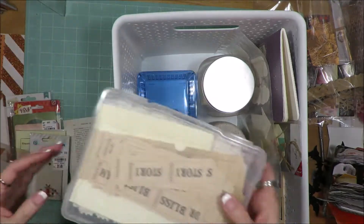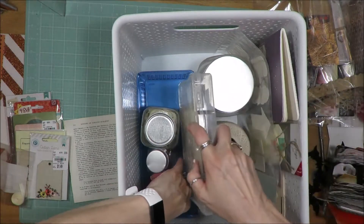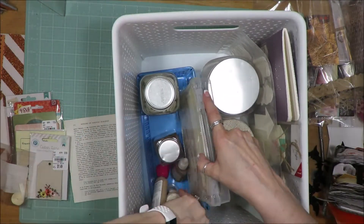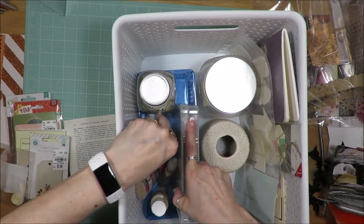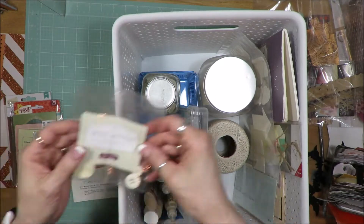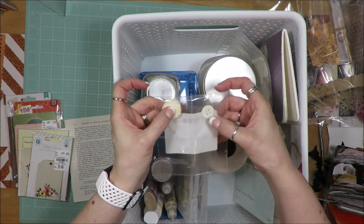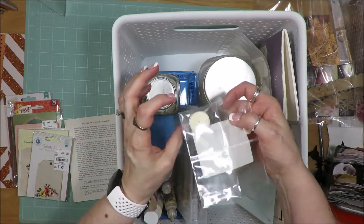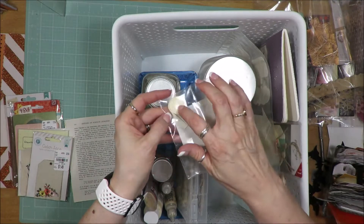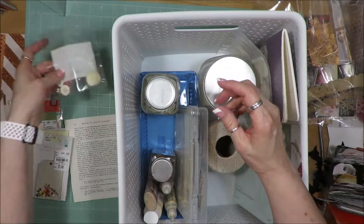That lid is broken. I have all my journal spots in here and I just put it in right here. That big button container doesn't fit very kosher. Then there are random bits — a little bit of ribbon and a couple of buttons. I'll take this out of the package, put this bit of ribbon into my leftover ribbon jar up there, and put these buttons in this cream color container.